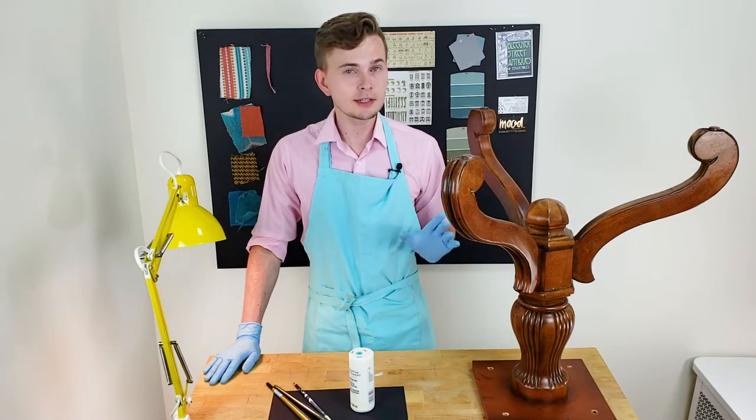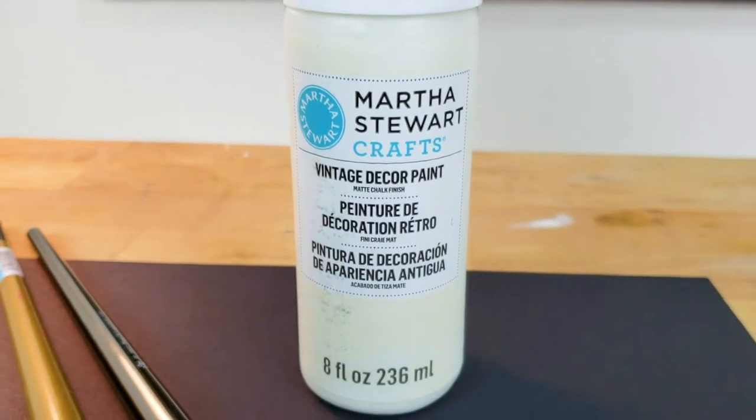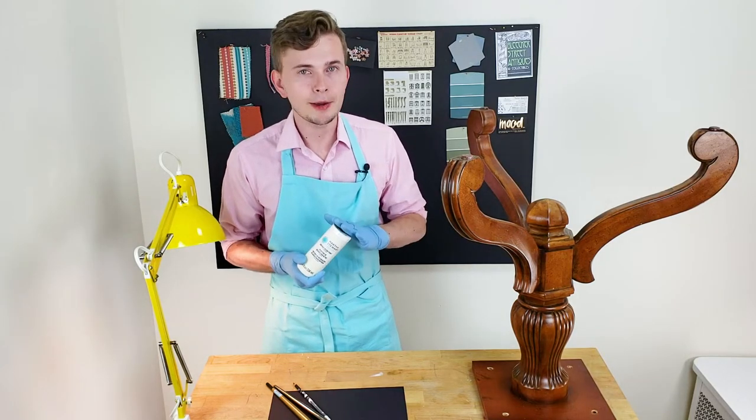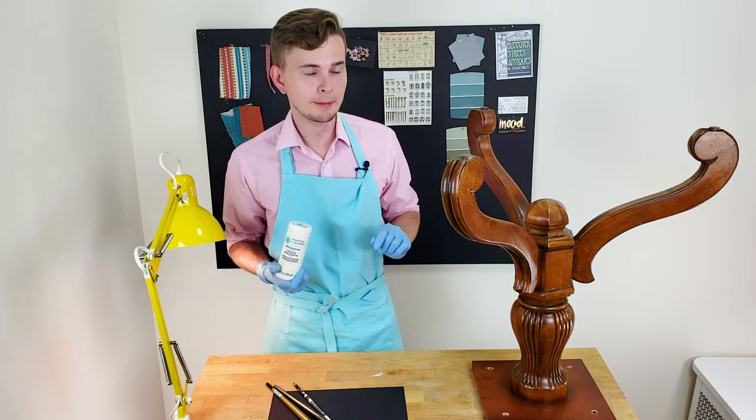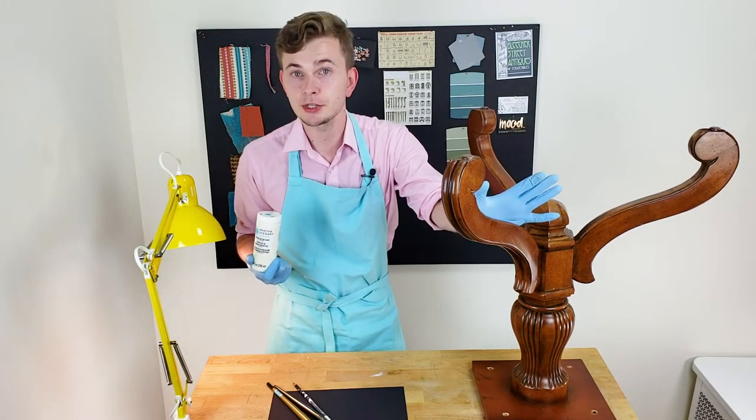I skipped the sanding part today because for priming I'm going to use Martha Stewart chalk paint. You'll know that chalk paint is a very special type of DIY paint that can be applied on the surface of furniture without any special sanding or cleaning.